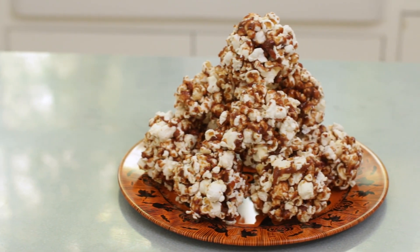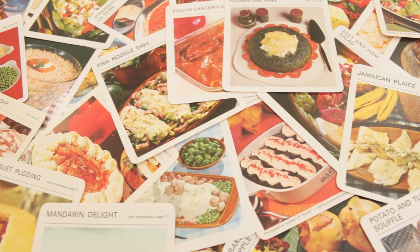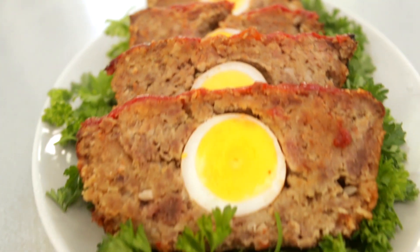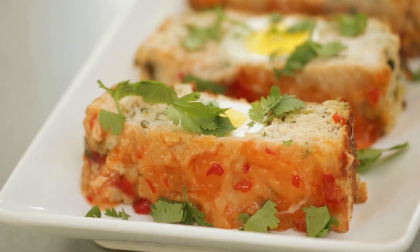Things are looking kind of spooky here because today we are celebrating Halloween by making treats from both the past and the present. Hi everyone, my name is Bethany Hurway and this is Making It Modern, a show where I recreate a vintage recipe and then use it as inspiration to make a new dish that's better suited to the modern palette.